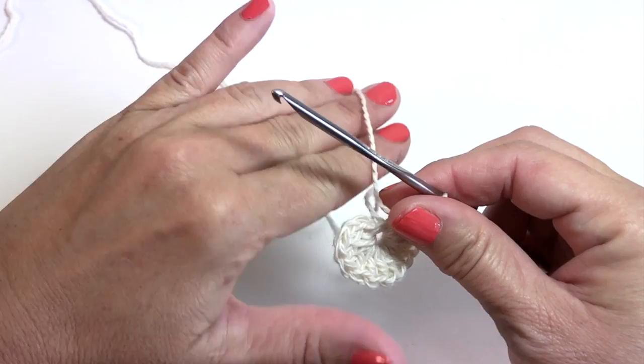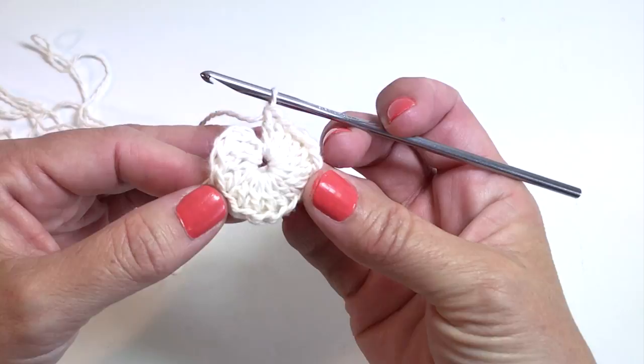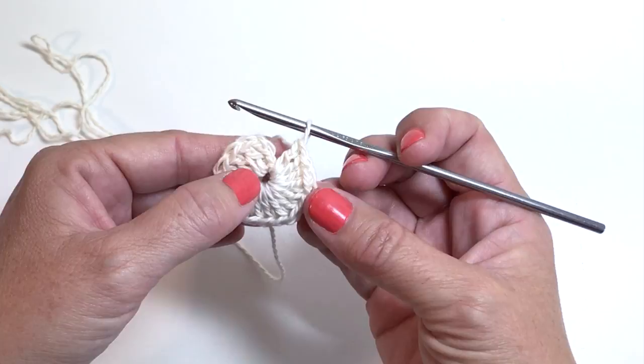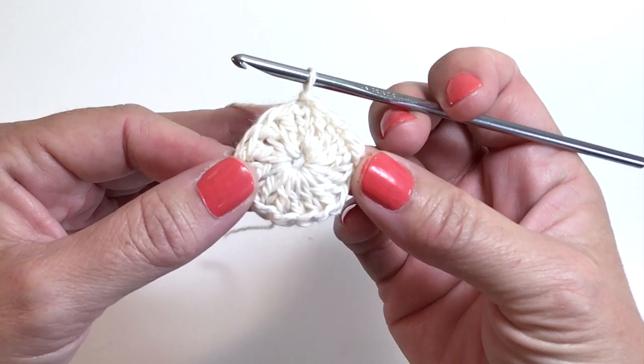We now have 16 double crochets in the ring, including the chain three at the beginning of the round as our first double crochet. You want to slip stitch to the top of the first stitch at the beginning of the round to join. Since our first double crochet is a chain three, count up to the third or top chain of that chain three and slip stitch into it. This is what the end of round one should look like.